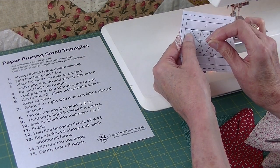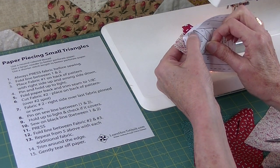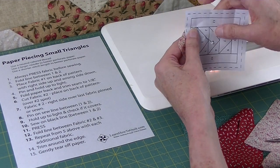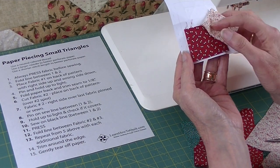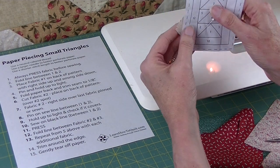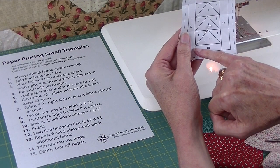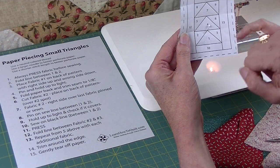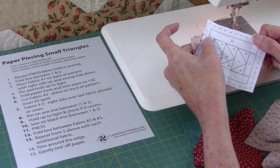I'm cautious about that line, so I usually like to put a pin on it — just sort of baste it, pin that line. Turn this back over and fold this piece back. I would hold it up to the light and check. I want to make sure that that fabric covers this corner, that corner, and that corner of the number two space.